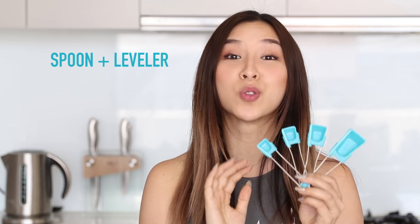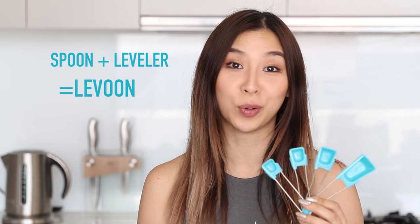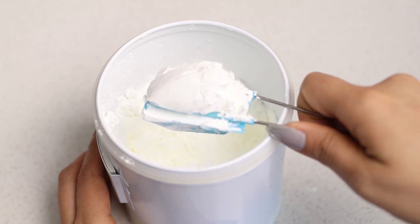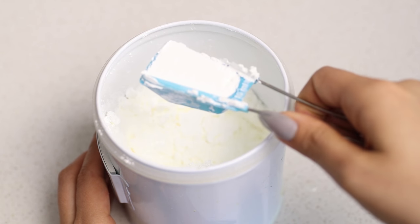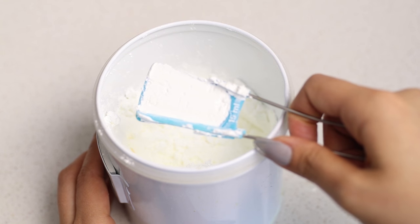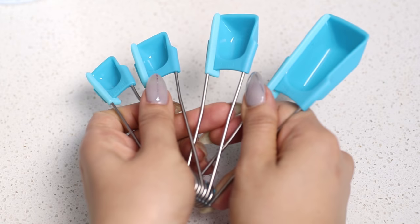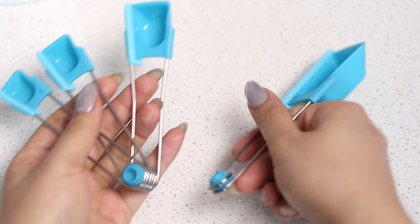This next gadget is a spoon and leveler in one and the name is super original — it's called a laboon. At first glance they look like regular measuring spoons but when you squeeze the handles the scraper swipes across to remove any excess ingredients, giving you a perfectly leveled and accurate measurement. There are four different sizes and each of them are detachable which makes it really easy to wash.